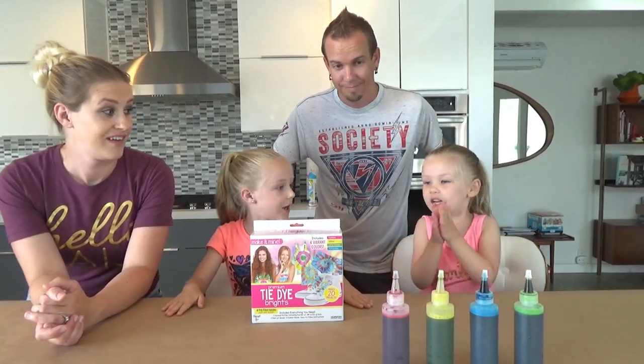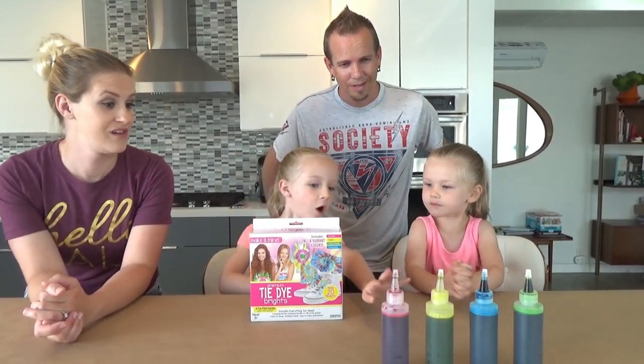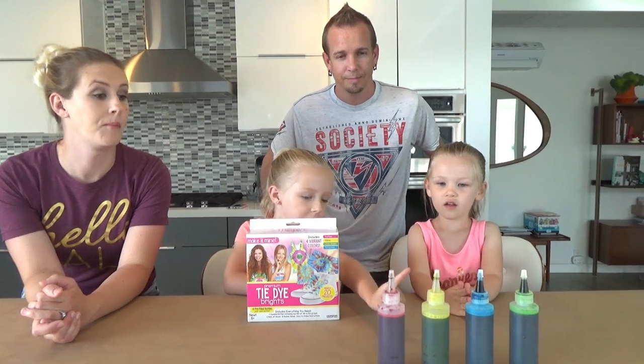Today we're doing tie-dye shirts. And these are the dyes. We've got pink, yellow, blue and green. So today we're doing the three colors of tie-dye challenge.